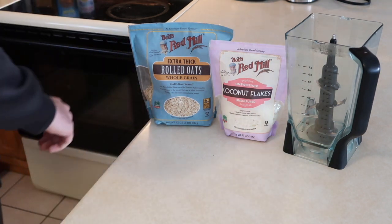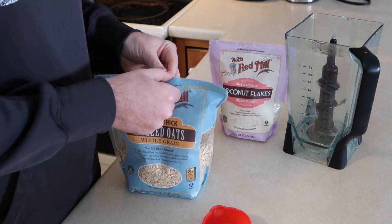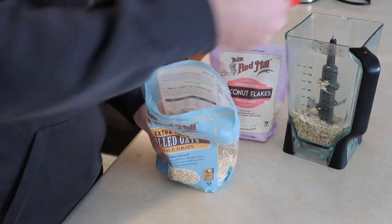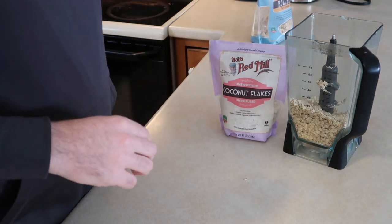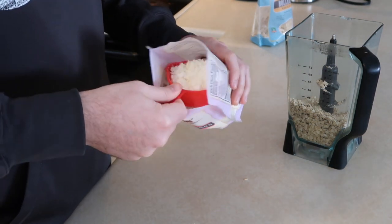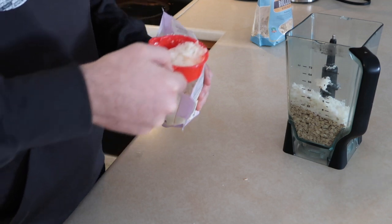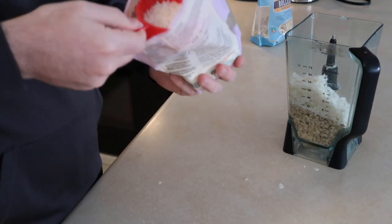Let's grab a measuring cup. I have a half cup here, so it's going to look like I'm doing four scoops, but really we're putting two cups into the blender. One cup, one and a half, two cups — easy peasy. Now we'll grab our coconut flakes and do the same, measuring out two cups into the blender.